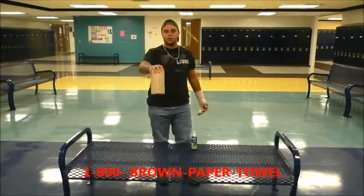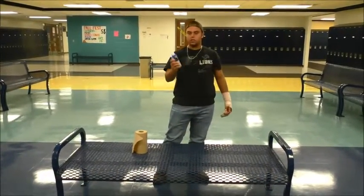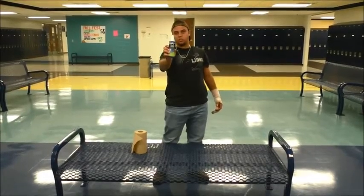But if you call right now, I'm going to throw in the Expro whiteboard cleaner — absolutely not free — with shipping and handling.